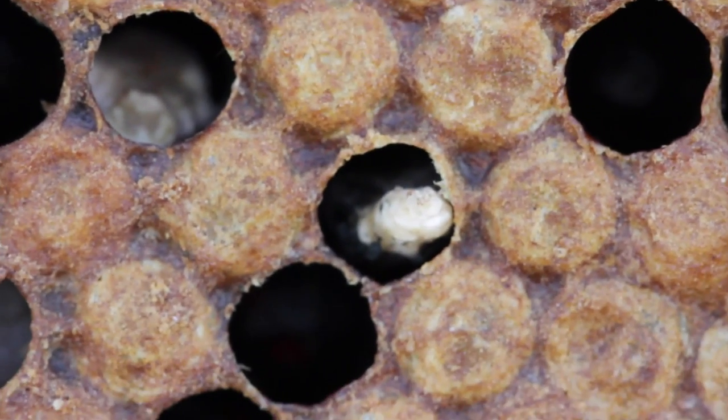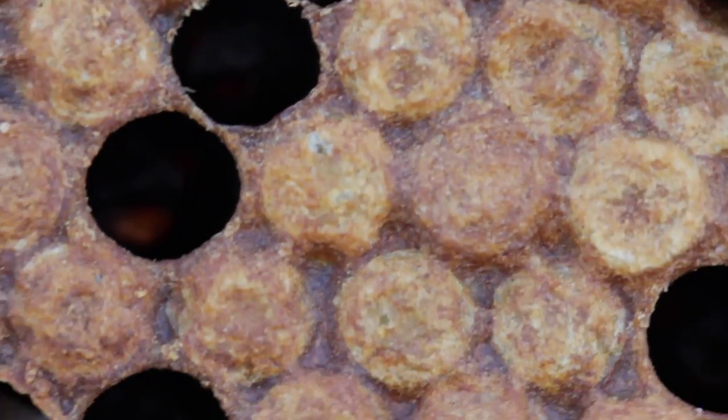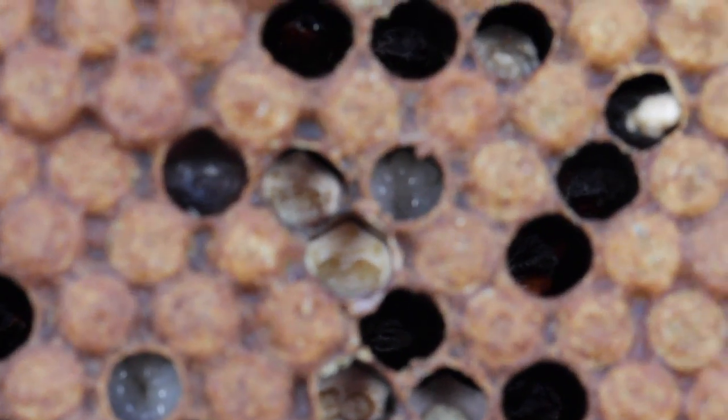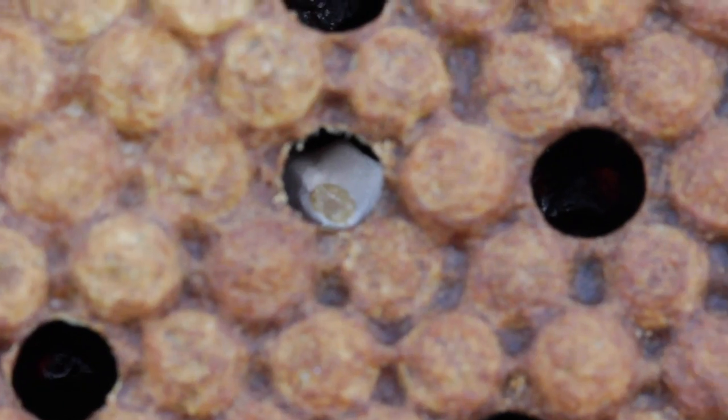I gave up trying to talk and record video at the same time, so I'm going to stick a little bit of audio on now. Chalkbrood is caused by a fungal infection called Ascosphaera apis. It gets ingested into the larvae where it then goes through the gut wall and basically absorbs all the nutrients, which starves the larvae.